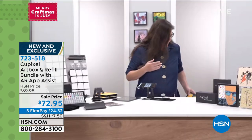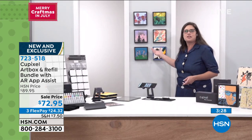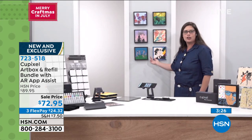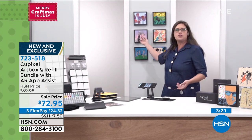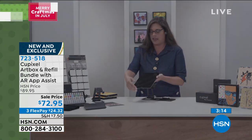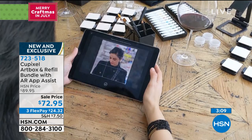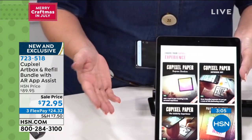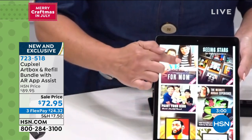It truly is as easy as that. Behind me I've got some examples — gallery artwork, celebrities, your own selfie, a beautiful floral. It's an endless option with the app. We figured out how to let you create art by saying: I want to make something for my mom, for my kid, as a gift. That's how you choose your experience.